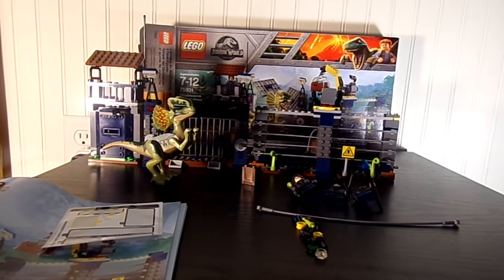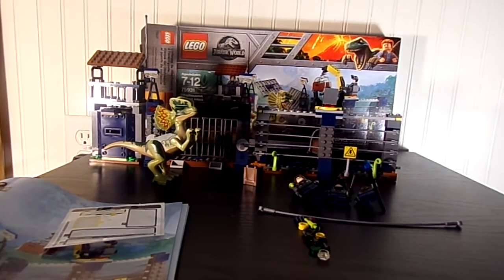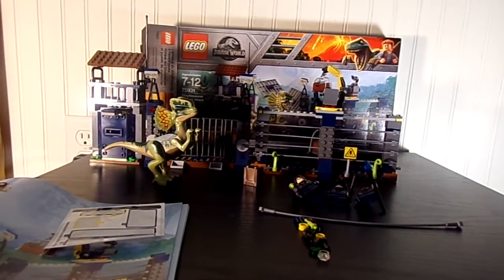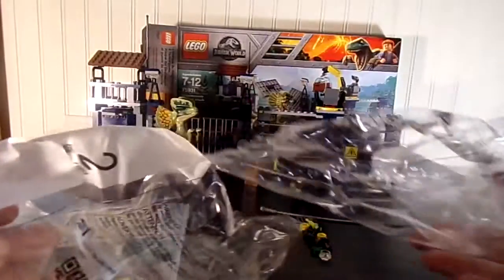It has 289 pieces. It comes with three minifigures, one dinosaur, and one baby dinosaur. It comes with several numbered bags.